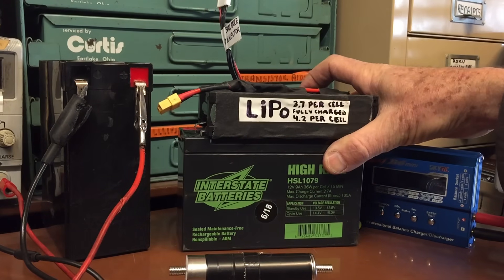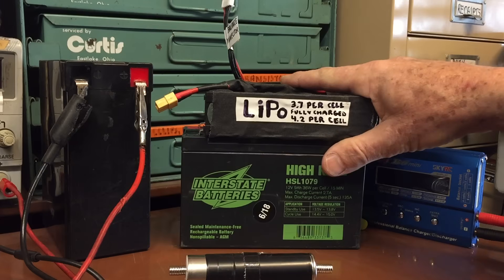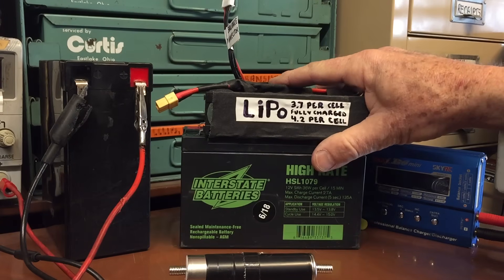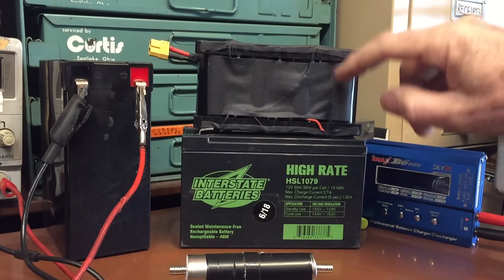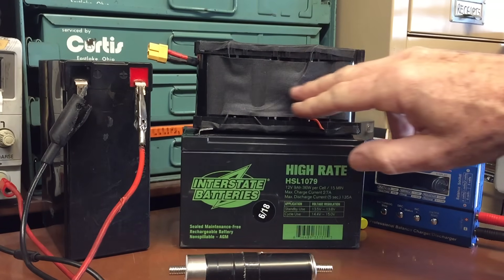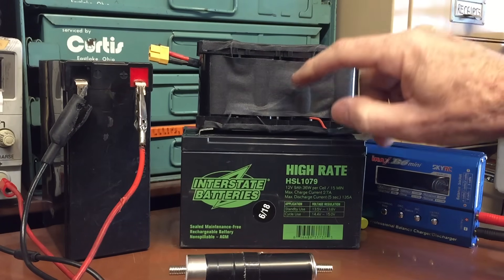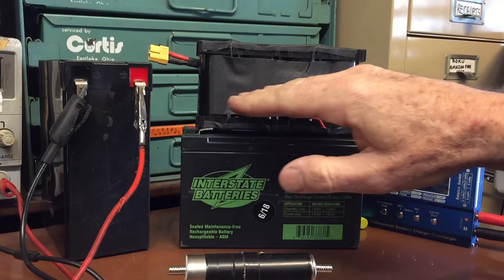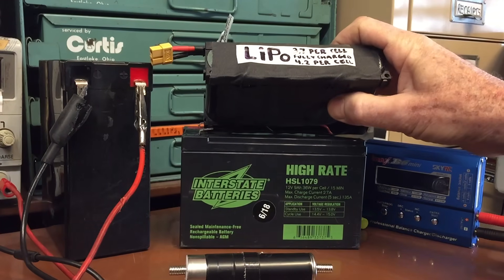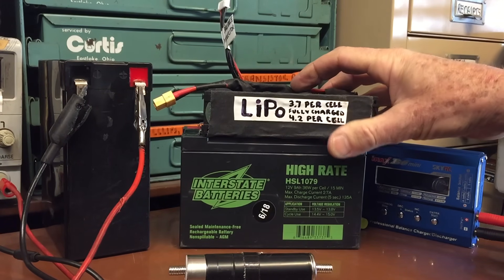Somebody had asked me: can you charge LiPo batteries in the same manner I described? And you can. The only problem is LiPo batteries made up of individual cells can sometimes get an uneven charge on each cell. In that case you might find yourself in a situation where one of the cells is so much lower that when you charge the bank of batteries up, you won't get an even distribution of power across each cell.